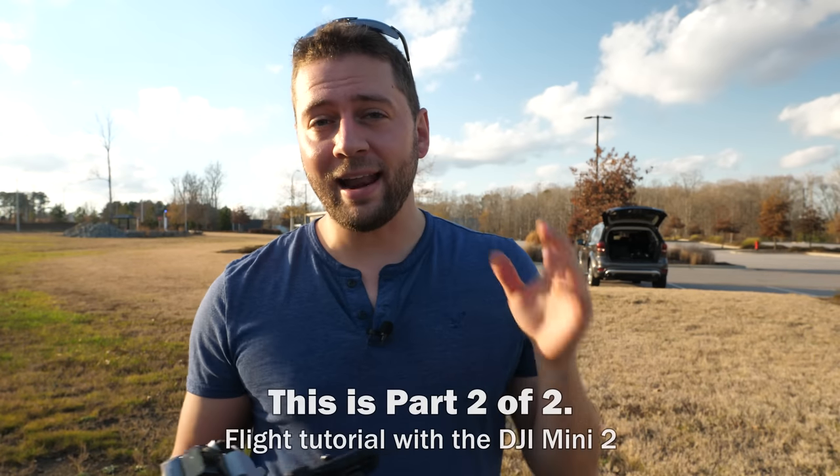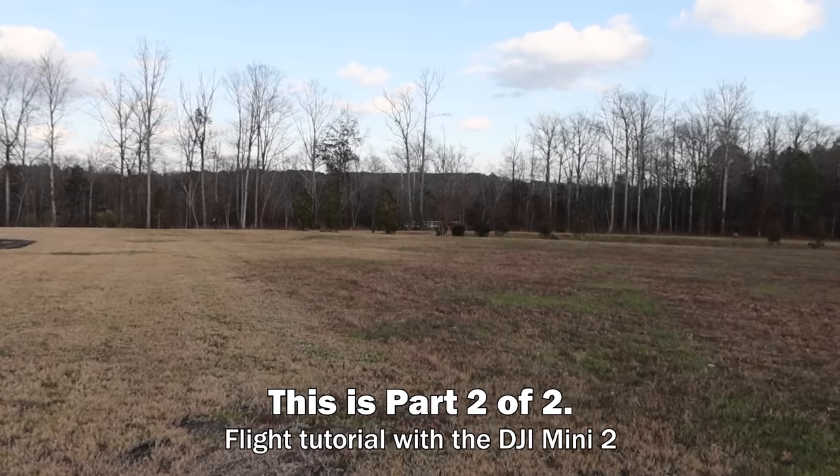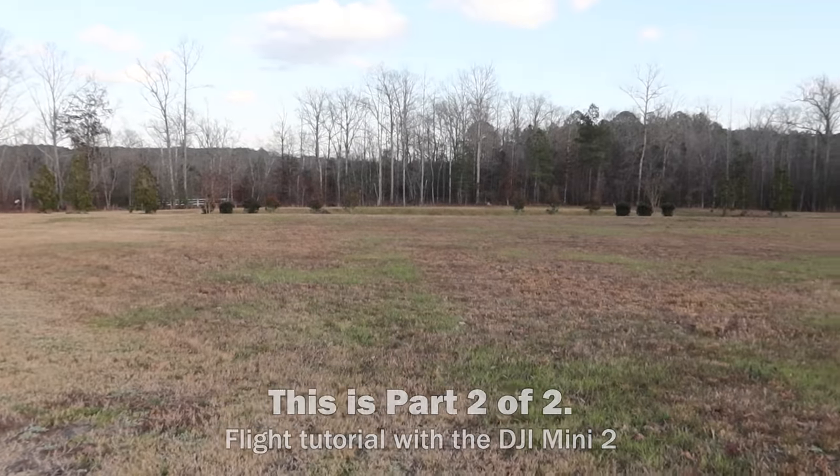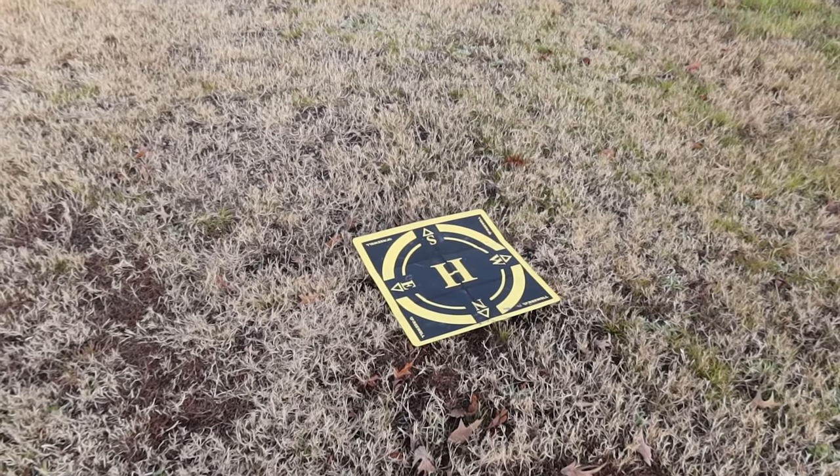We're out at a field — there's a parking lot over there, but over here is a field — and we're going to use a landing pad to take off in the grass safely and also hopefully land on that landing pad safely.